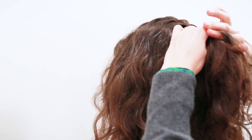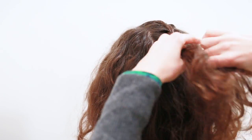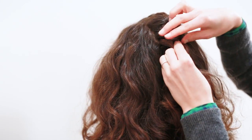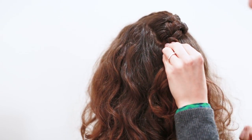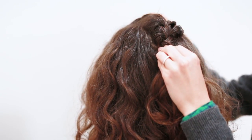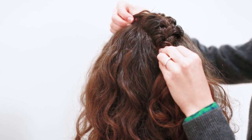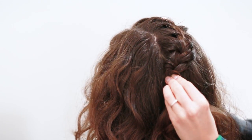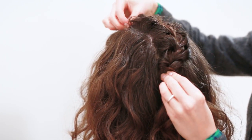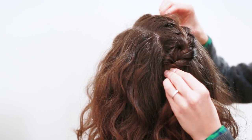Now we're going to turn Charlotte around so you can see what's going on in the back. I'm going to bring the braid down just below the crown, then scrunch it up and start to pull apart the sections in the braid to create some volume before I bobby pin it in place. You're just going to pull it until it gets nice and poofy — not too poofy, you don't want a mohawk looking braid.